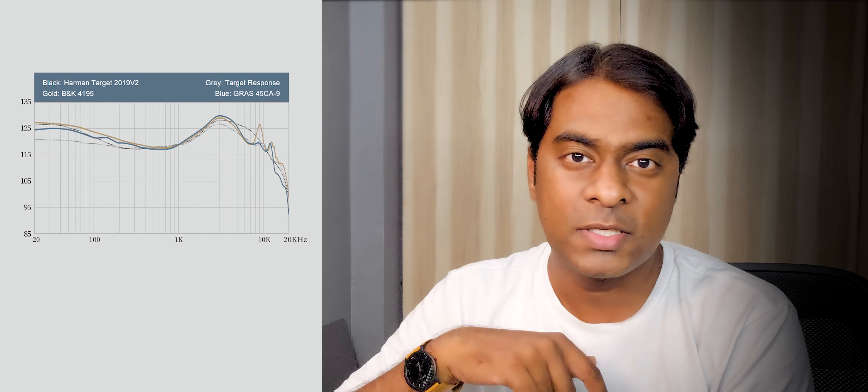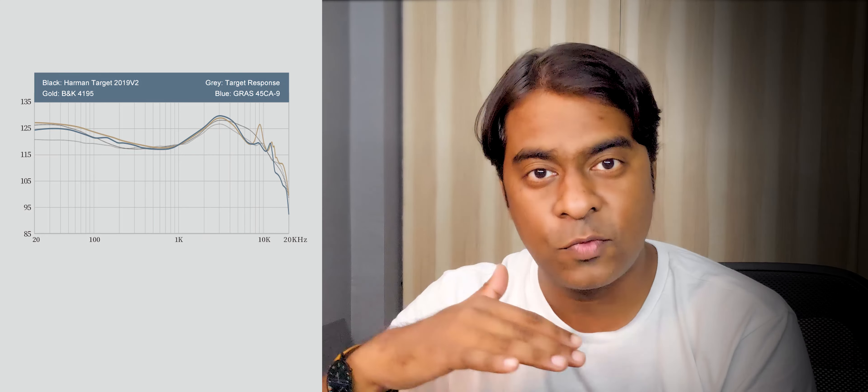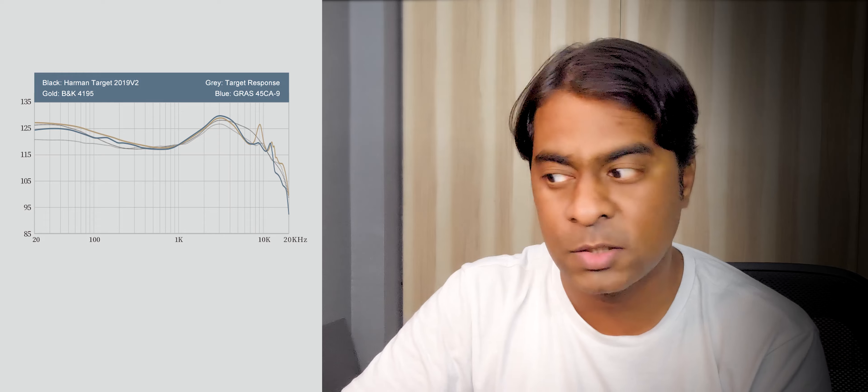Now for the important part — audio quality. For reference, I'll also compare these with the KZ Edison Pro and KZ Caster to give a better picture of the sound signature. Looking at the frequency response, especially the gold line, there's a spike in the 3000–4000 Hz region and another spike at 9000 Hz, after which the frequency falls as you approach 20,000 Hz. This means the IEMs will sound very good in the vocal region, but the high frequencies won't be too sharp.